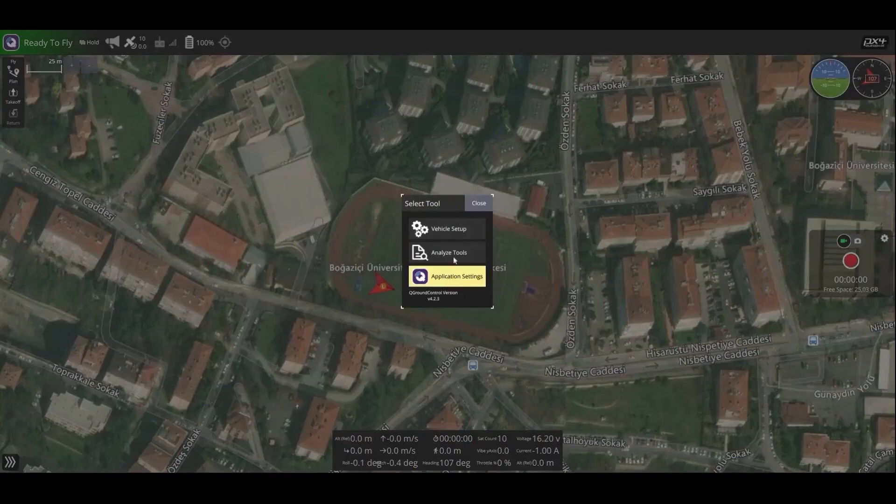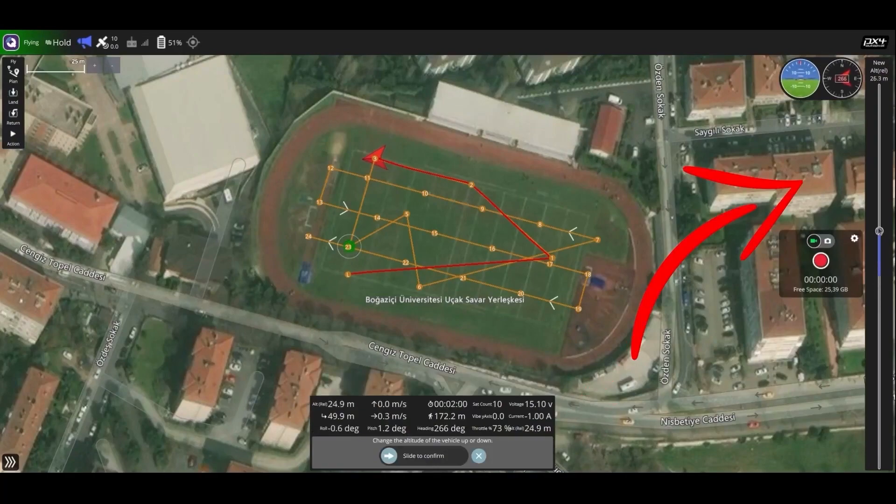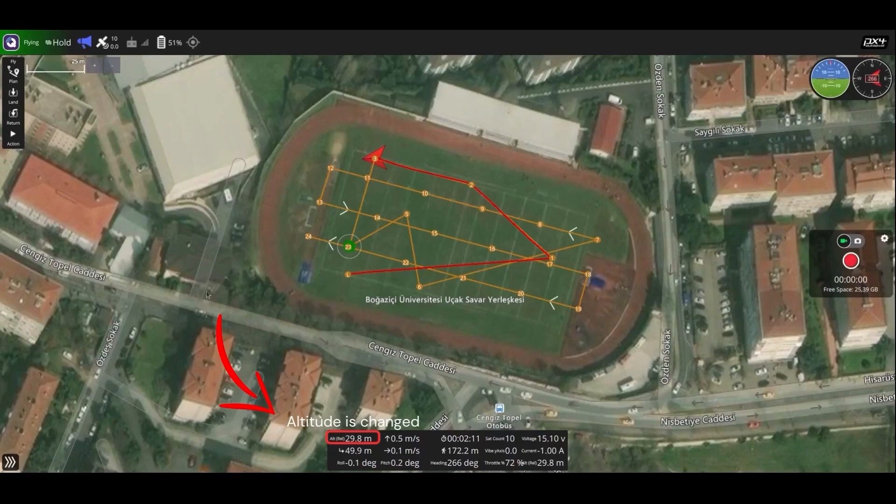For obstacle avoidance, the ADS-B server was activated on QGroundControl, and it was observed that the ADS-B system was working correctly. Altitude adjustment settings were also made on QGroundControl. Avoiding obstacles by changing altitude was tested in the simulation environment, and it was successfully demonstrated that obstacles could be avoided.